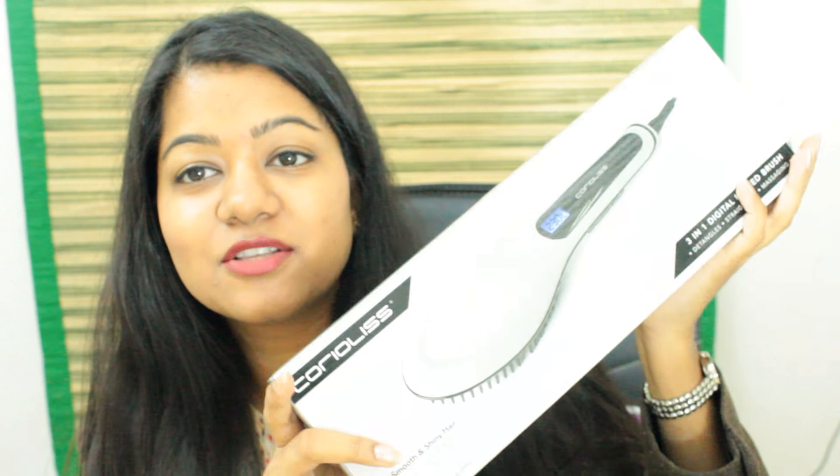So it comes in a boxed packaging like this. There's an instruction manual inside. I'm just quickly going to read this before we get down to the demo. And there's this brush here in this packaging — I might just retain it.